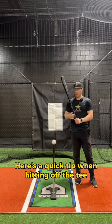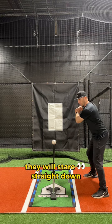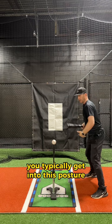Here's a quick tip when hitting off the tee. I notice a lot of players when hitting off the tee they will stare straight down at the ball the entire time. When you do that you typically get into this posture that you wouldn't be in if you were in a game looking out at the pitcher.